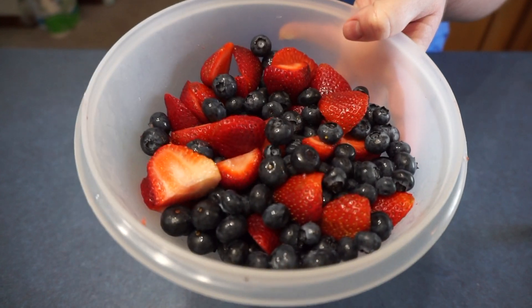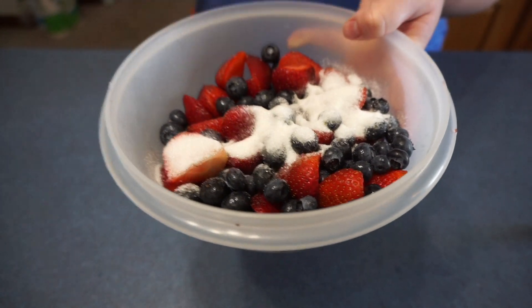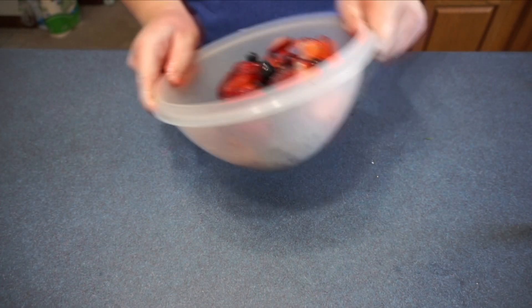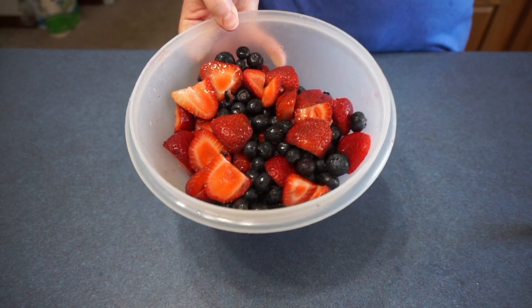Now we are going to add a quarter cup of sugar to the mixture. We are going to mix this all together, and then we are going to set this aside.